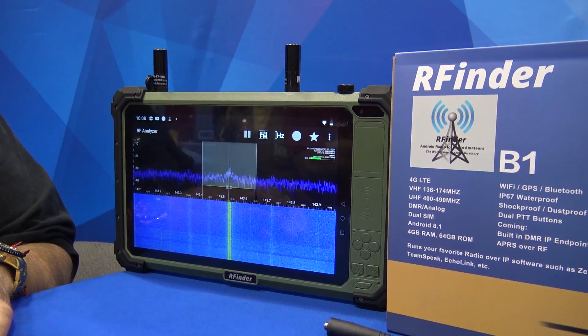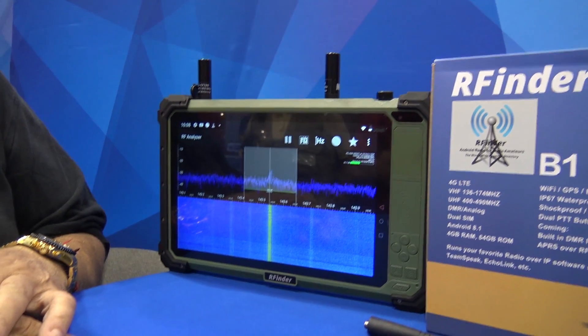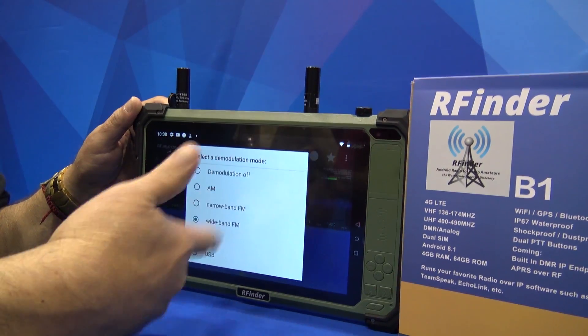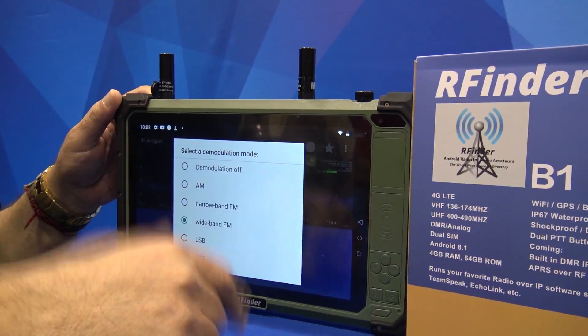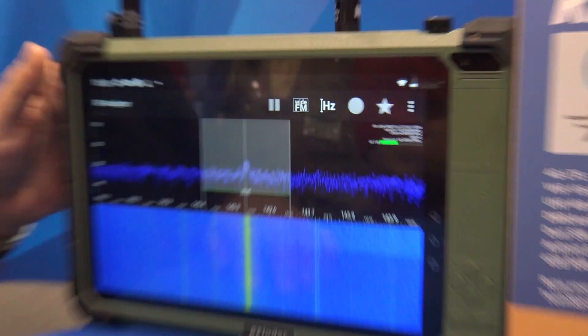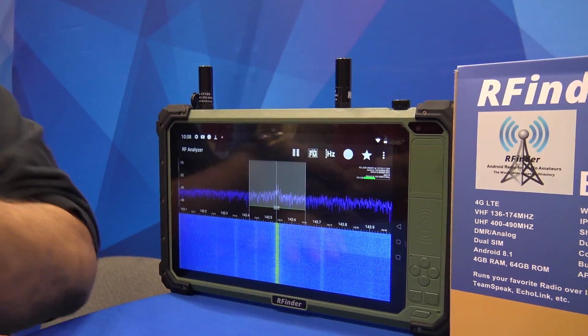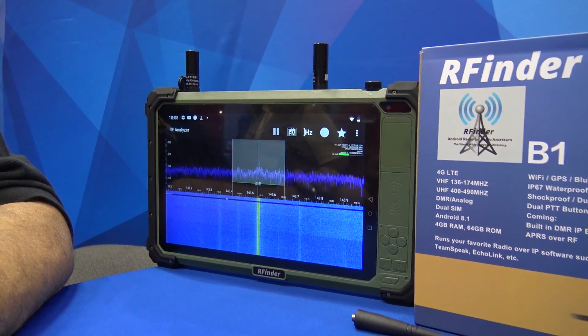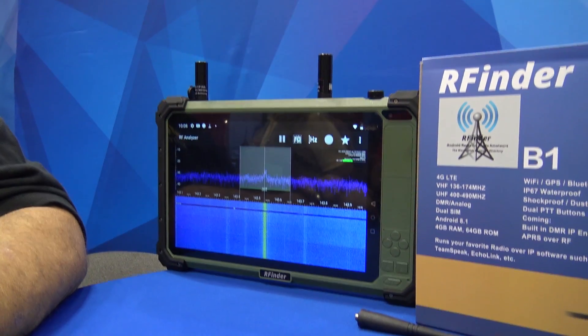A general coverage receiver. There you go — general coverage receiver. And this particular app — there are other apps — has the usual analog modes. You can do upper sideband and lower sideband on it as well. So you could use this to monitor HF on that thing if you had the appropriate antenna. You can use it also as a phone, as a tablet, and as a DMR or analog radio.